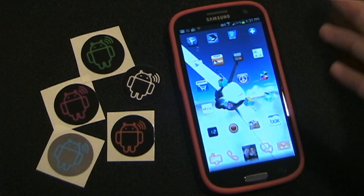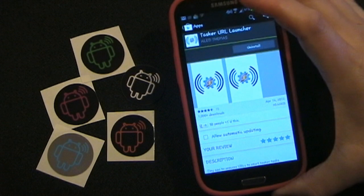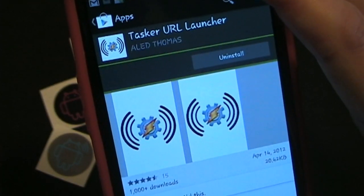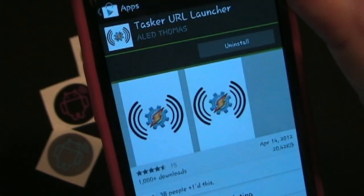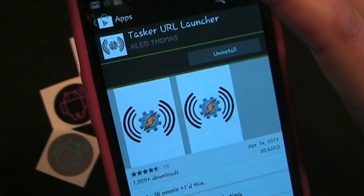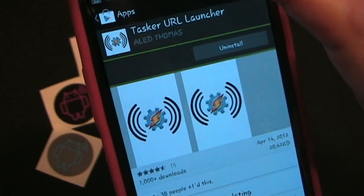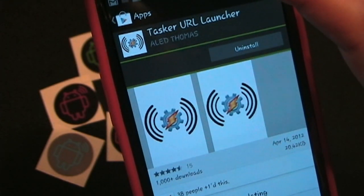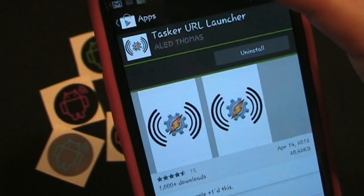Let's go into Google Play real quick. This doesn't show up as an app — if you look at it in Google Play, I have the option to uninstall it but not to open it, because there's nothing to open. This is just sort of a plug-in. Once you put this on your phone, you can then use a URL to launch any Tasker task with an NFC sticker or tag.